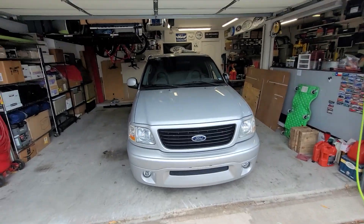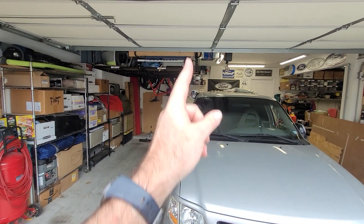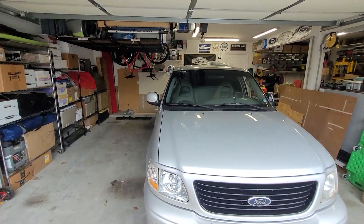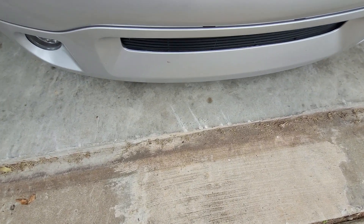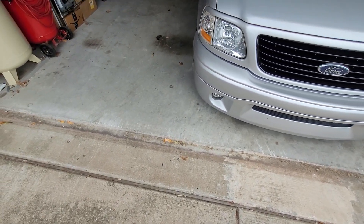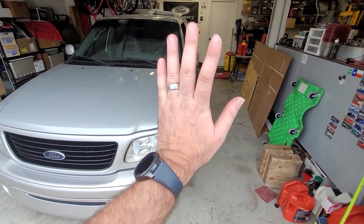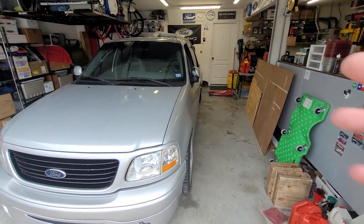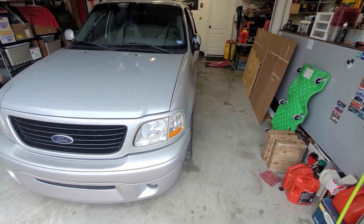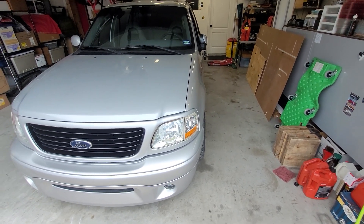My goal was to get the truck just far enough over where I can get it lifted up without running into my storage shelving. I bottomed out the truck several times as you probably heard. I also wanted to keep it open enough where, since I'm going to be really close to the head of the garage, I wanted to keep an aisle open for people traffic and also workspace as well. But that's about where I wanted the truck to sit. We'll get it up in the air now.